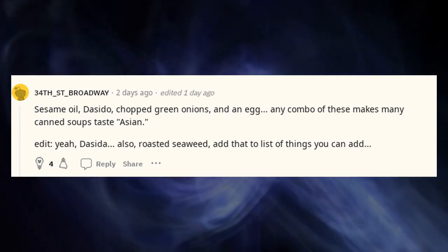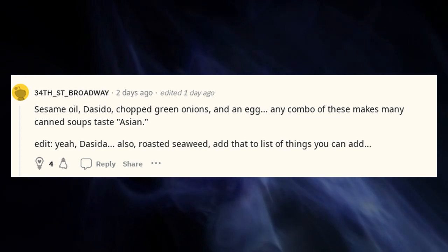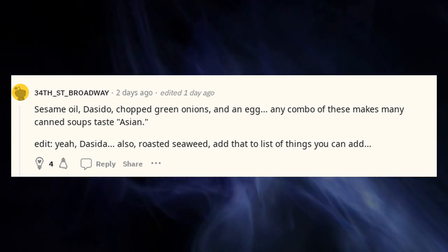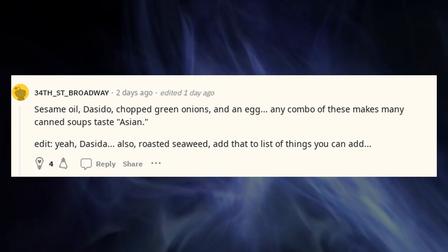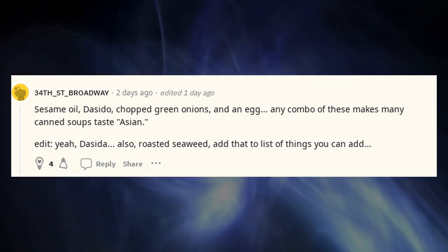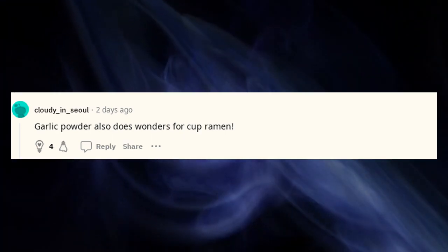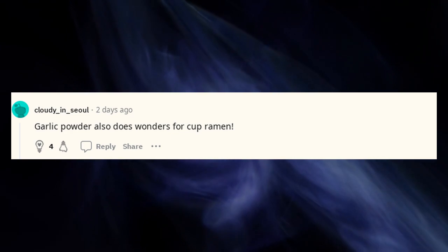Sesame oil, Dasida, chopped green onions, and an egg — any combo of these makes many canned soups taste Asian. Also Dasida, and roasted seaweed — add that to the list of things you can add. Garlic powder also does wonders for cup ramen.